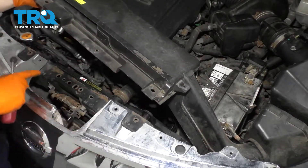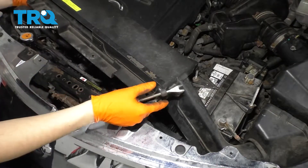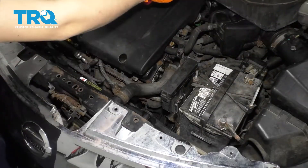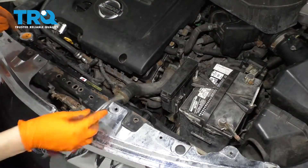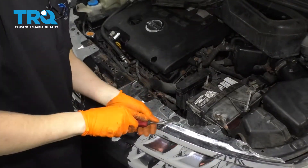Now you can lift up this piece. Looks like mine are missing, but there's supposed to be two push clips here. Lift up this piece, twist it, turn it, and remove it. If yours are there, go ahead and pop these out, and then continue along the top removing the rest of them.